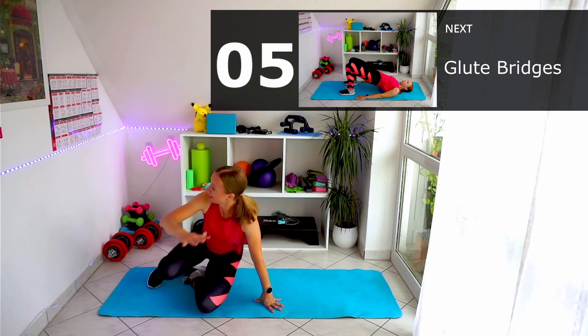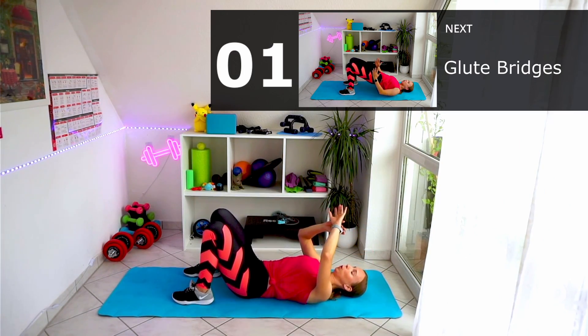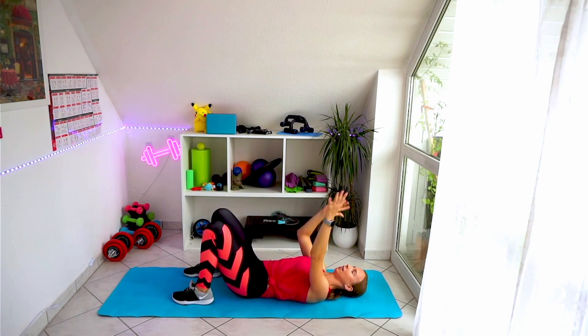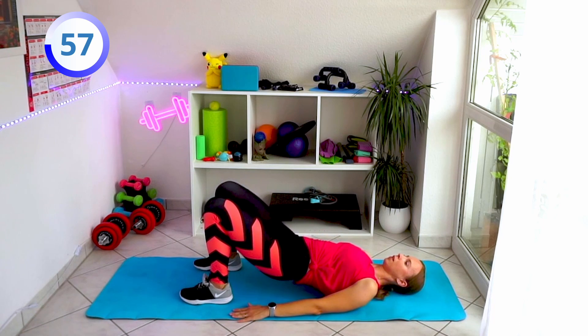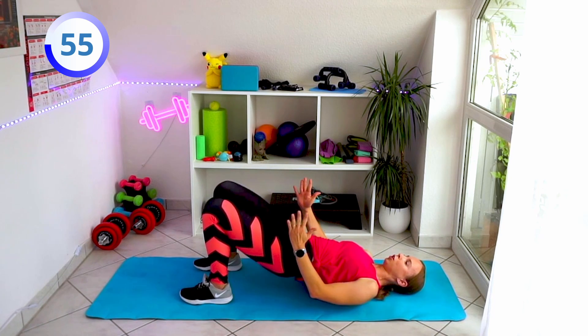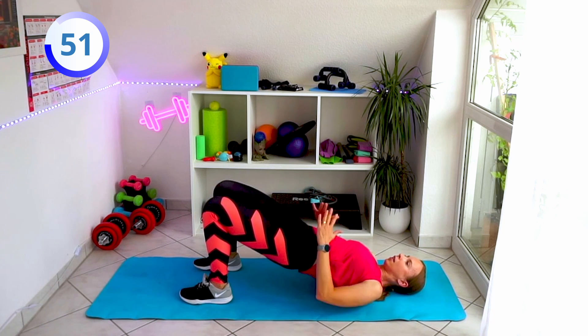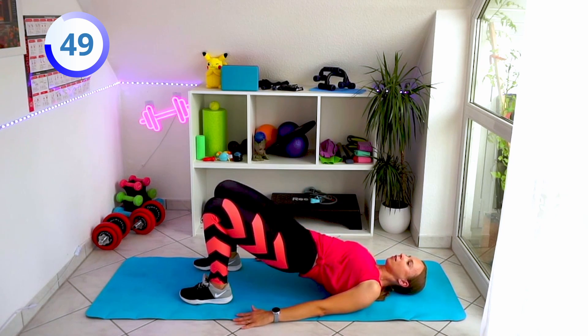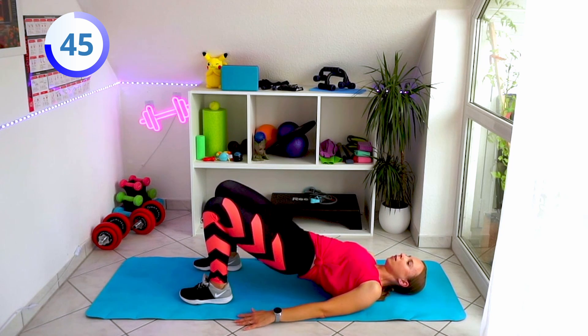The last one — nice and easy glute bridge, how easy can it be? Just put your feet on the mat, lay on your back, and then go straight away — one minute, just go up. Remember to keep your knees straight, so don't put them out to the sides when you go up. Don't put your glutes on the mat, come back up.